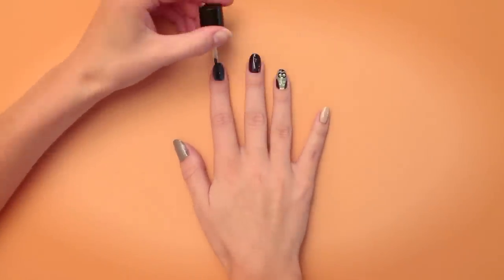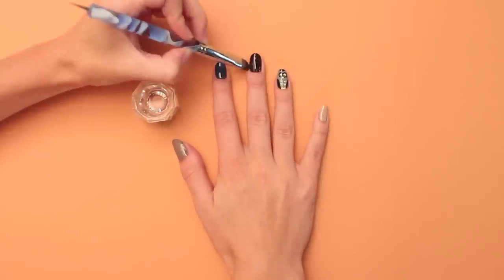Seal those nail art looks with some top coat. Grab your acetone and synthetic brush and clean up any mistakes.